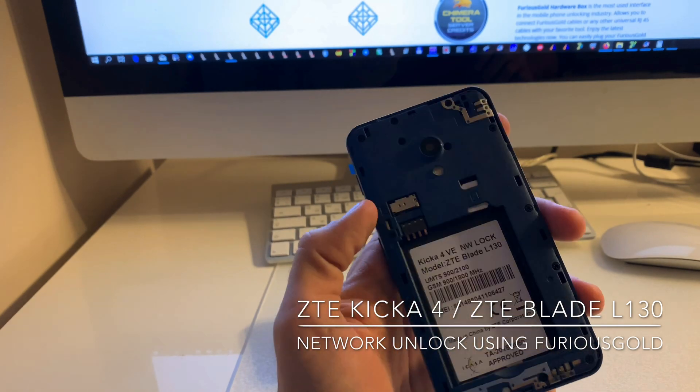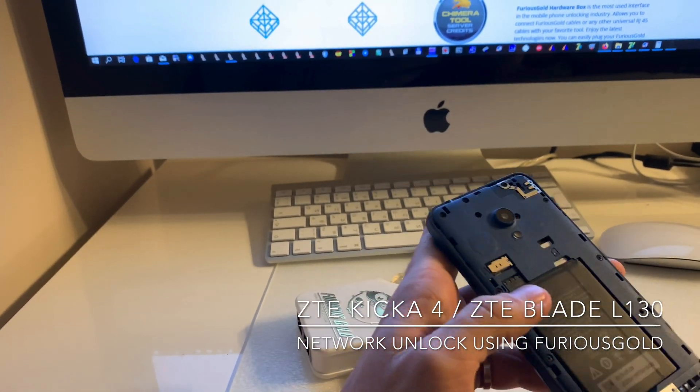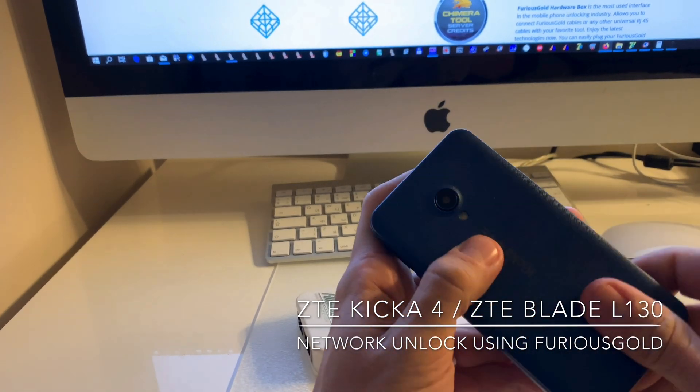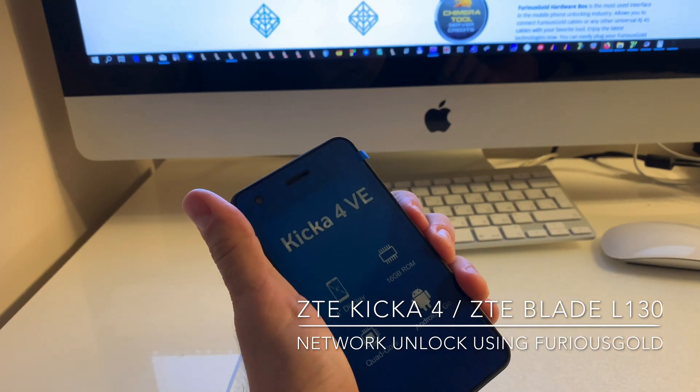We have here one sample. We inserted the foreign SIM inside, reattached the battery and the back cover, and now let's power it on.